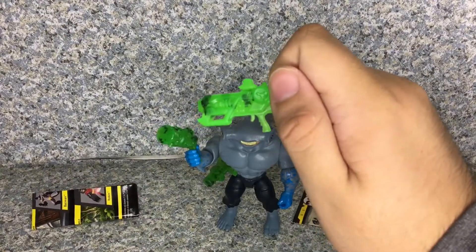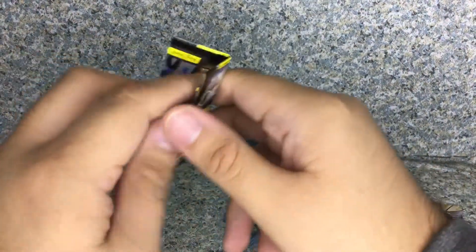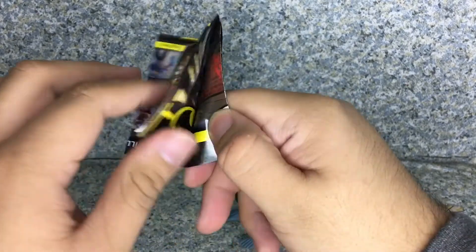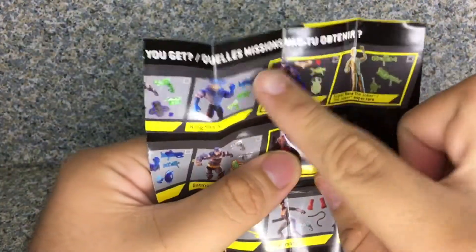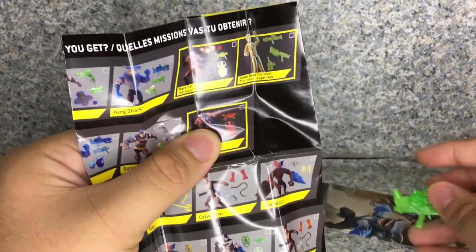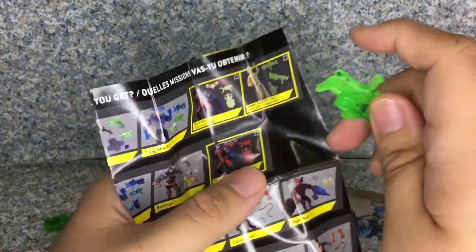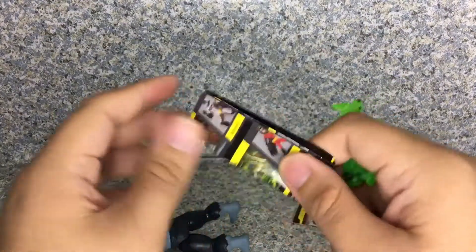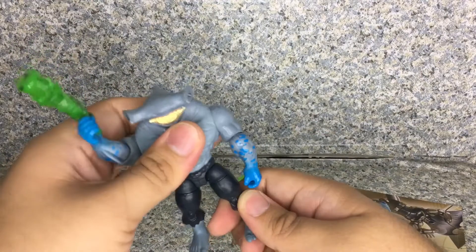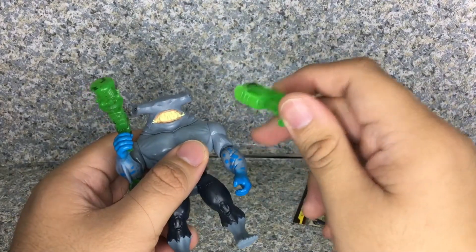He also comes with this other weapon, which is different from the actual instructions. If you look at the Sewer Showdown version of King Shark, you can see this same weapon is blue. But I have no idea why it's green instead of blue — maybe a factory error or something. This mystery remains unknown: why we got green while the prototype shows blue.